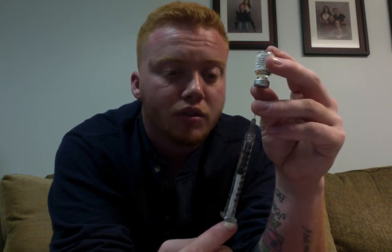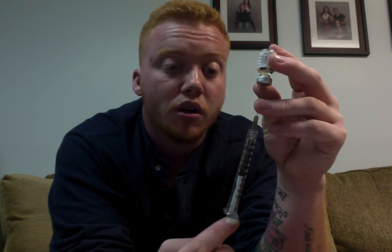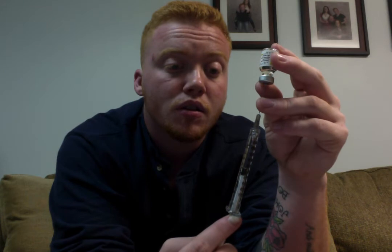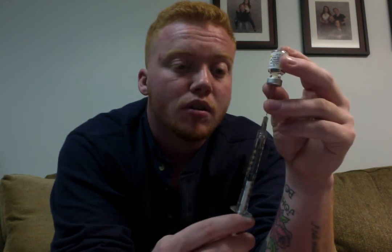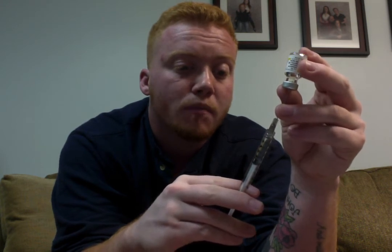I'm slowly pulling back on the syringe and letting it fill, watching for any air bubbles — that's important. This is the longest part of the whole process. I end up pulling it down past the 0.4 mark and then pulling back to 0.4 to get the air out. Then I dispose of my drawing needle.